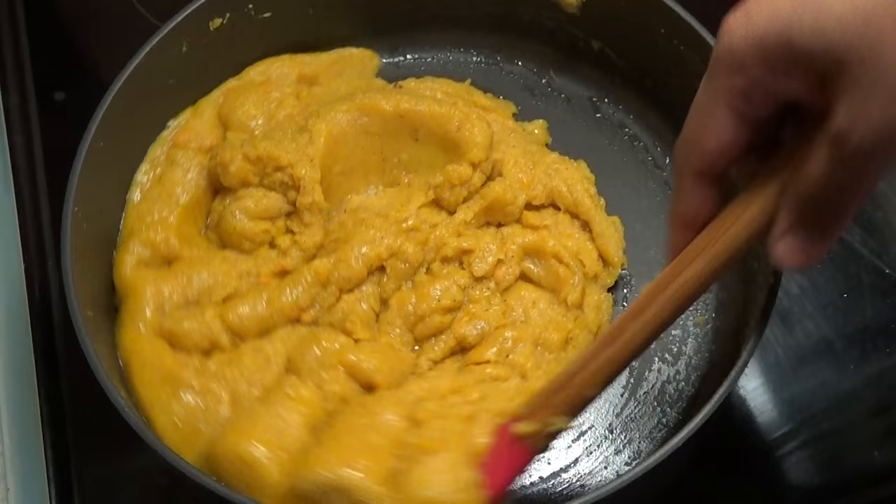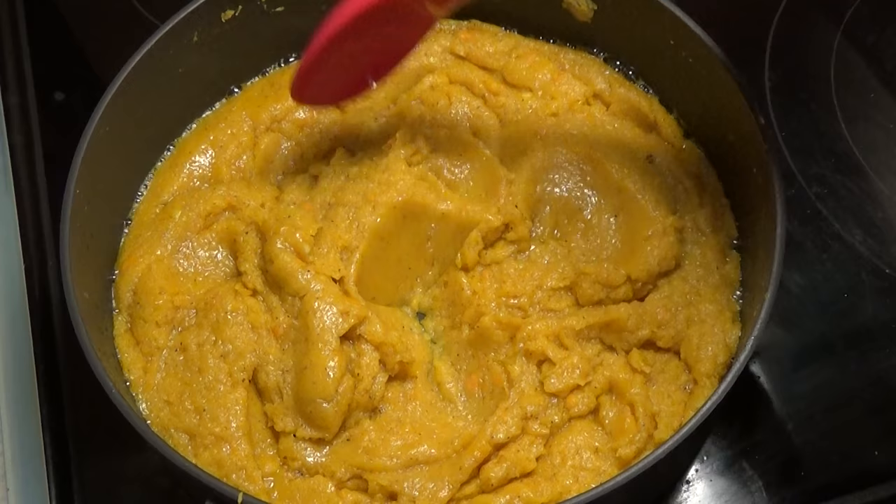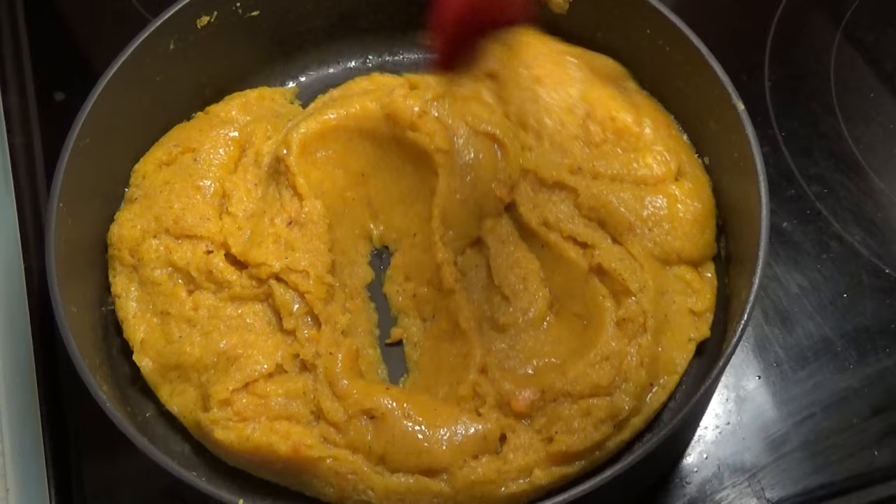Look at the consistency — it's a very sticky consistency and that's what you want. This is finished; it took me 35 minutes in total. I'm going to pour this out into my baking tray or baking dish.